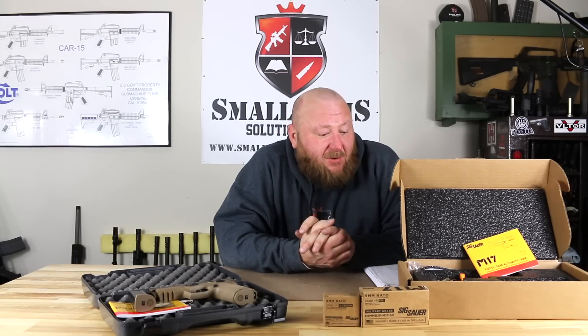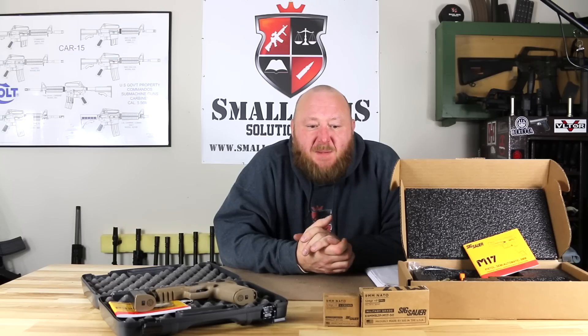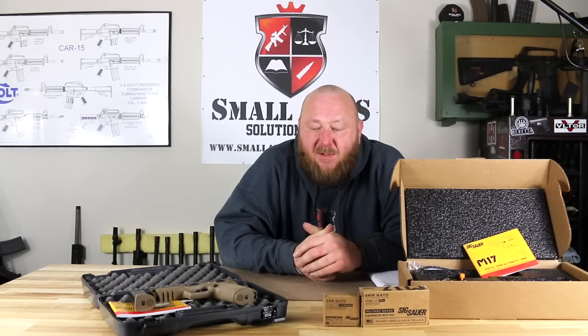Welcome to Small Arms Solutions. Today we're looking at the SIG P320 M17 against the M17 commemorative. This is something I would have liked to have done a long time ago, but I have had a very difficult time getting access to one of the M17 commemoratives.